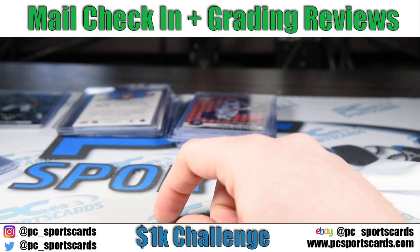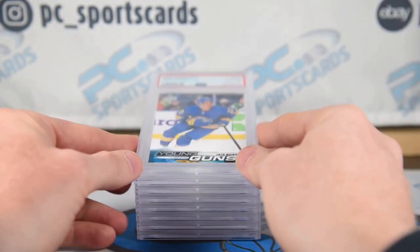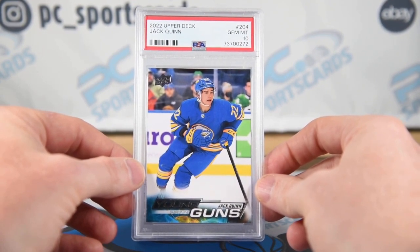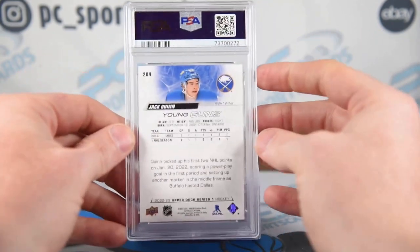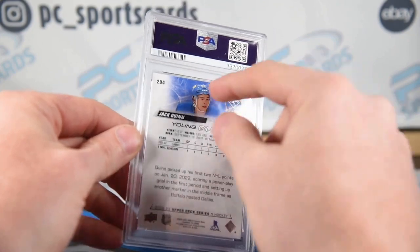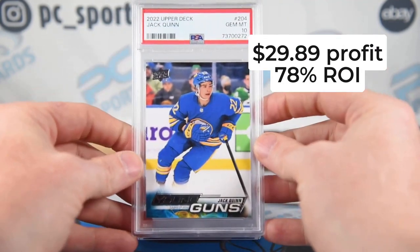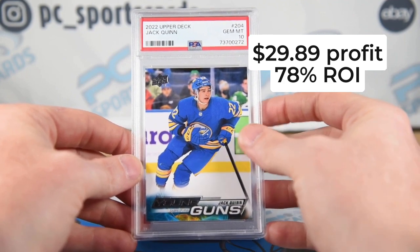10 for the Quinn! Next card up is Jack Quinn — this got a PSA 10. This already sold for $79.99. I had it listed at $79.99 best offer because they were going $65 to $80, and somebody smashed the buy-it-now. What I learned from this is you can see a little white up here on the edge, but it doesn't matter as much — it's what the edge looks like overall. Nothing serious there. Happy with this one — I think I made $20 or $30 on this card.